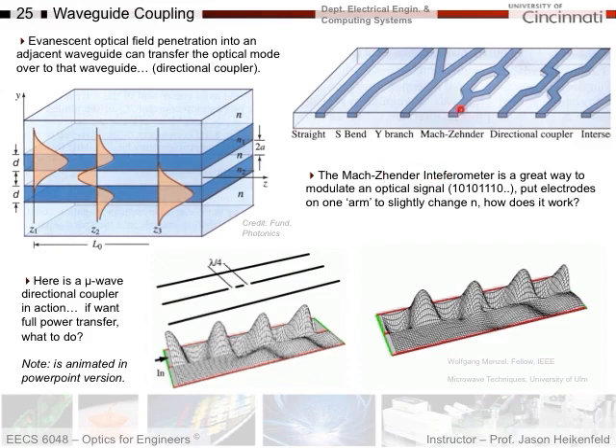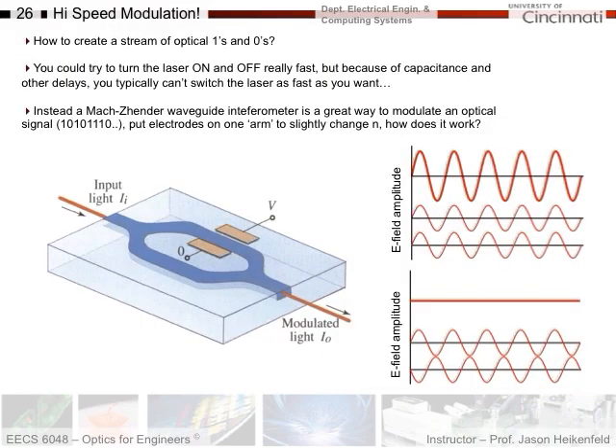Next let's look at the Mach-Zehnder waveguide. Why would we split light and recombine it on the other side? The question is: how do we create a stream of optical ones and zeros? We've assumed magically that somehow a laser creates a bit stream — zero laser power for zeros and maximum laser power for ones. One way would be to turn the laser on and off really fast, but because of electrical capacitance and other delays you typically can't switch the laser as fast as you want. So instead, you use a waveguide that splits the light into two channels and recombines it — that's a Mach-Zehnder waveguide interferometer, a great way to modulate the optical signal.